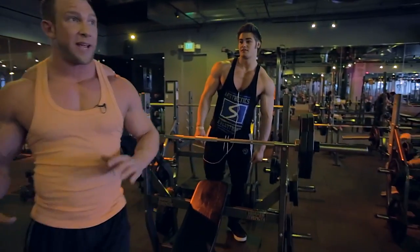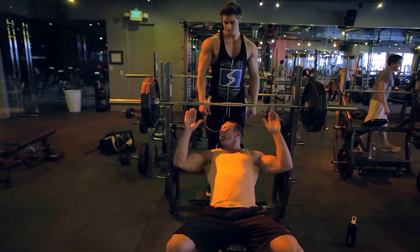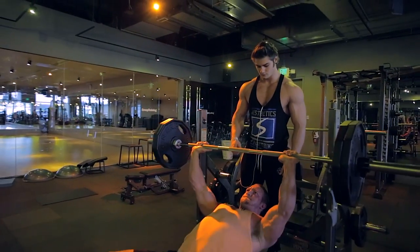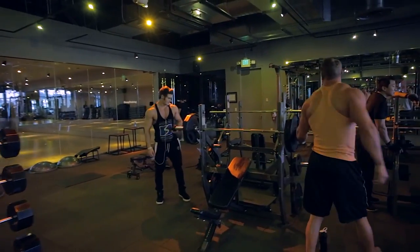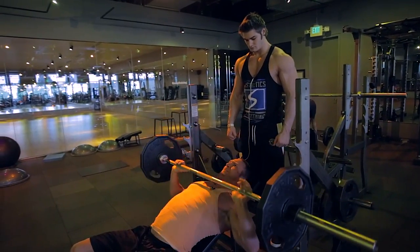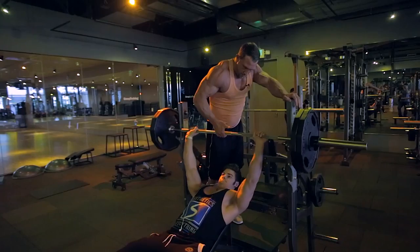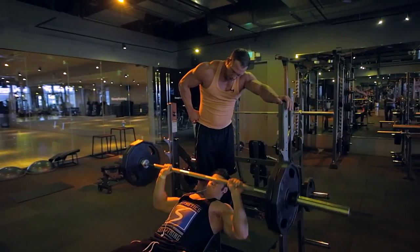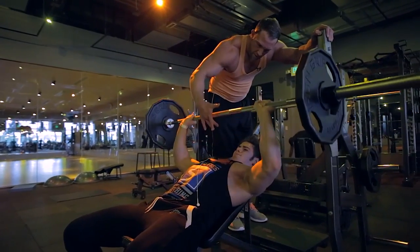For our last set here we're going to hit a drop set — 225 for eight to ten reps, peel a couple wheels off to 135 and go to failure. That longer rest gave a little extra power — got 12 on that set.